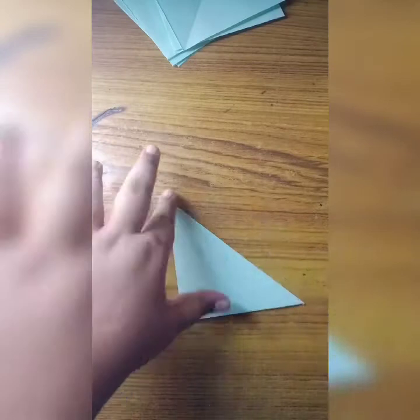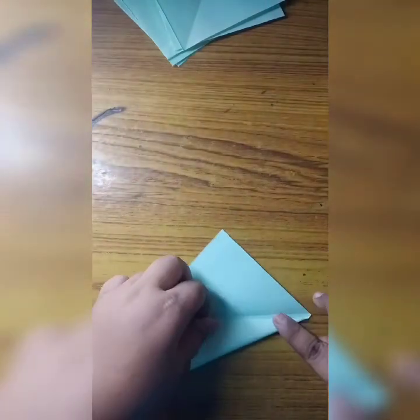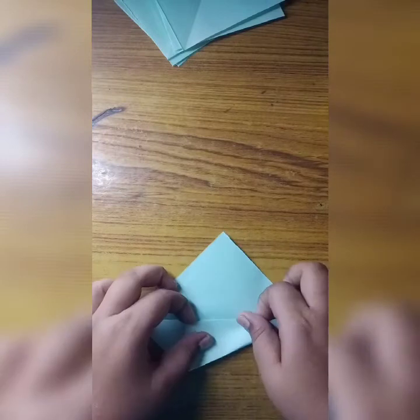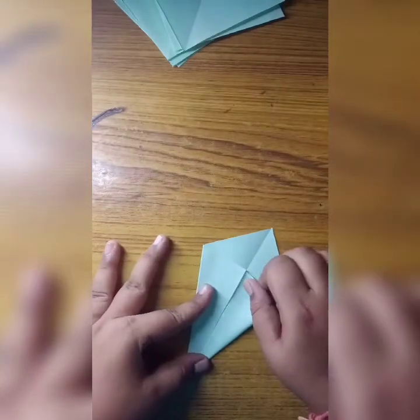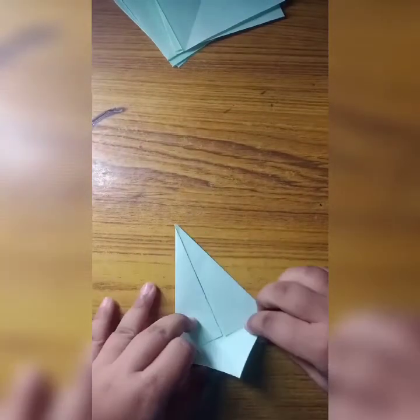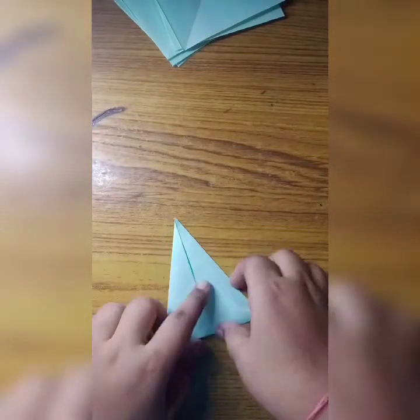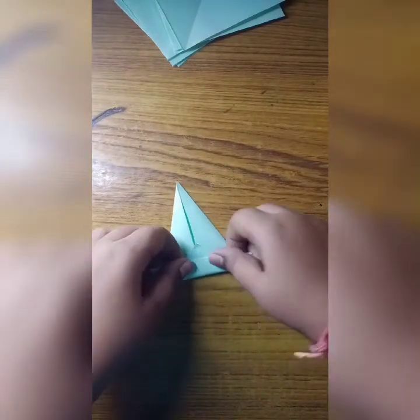Here I folded it. Now I will open it and fold it once again. Now I will fold this part of the paper, and now I'm going to fold it one more time.